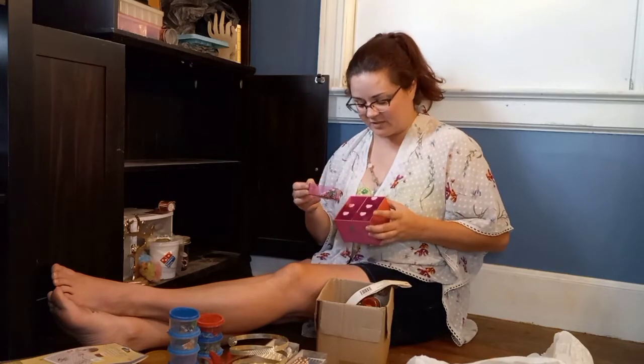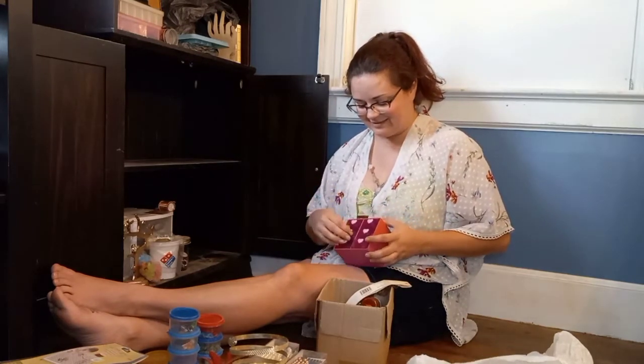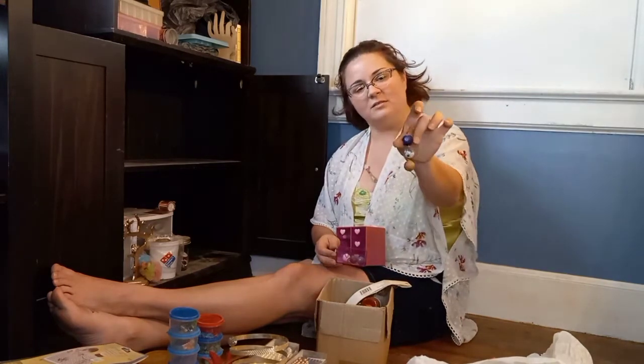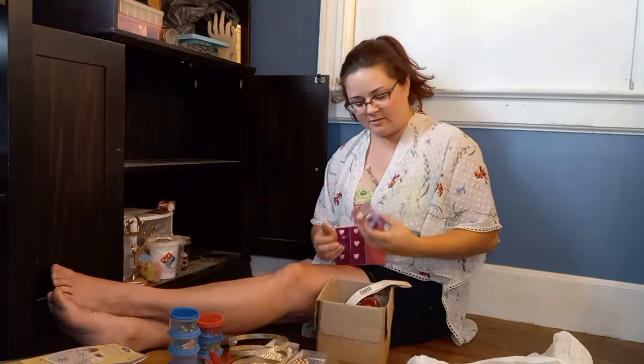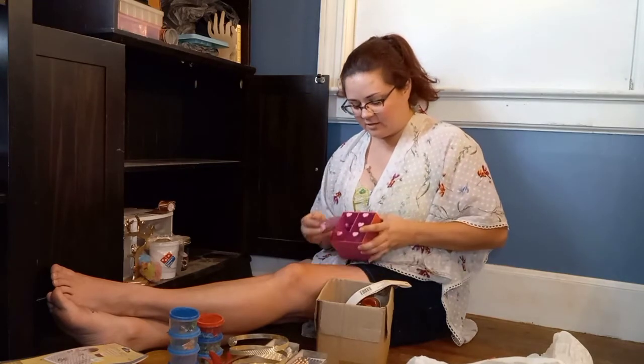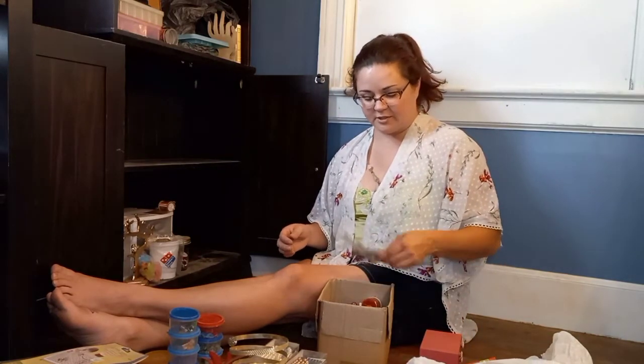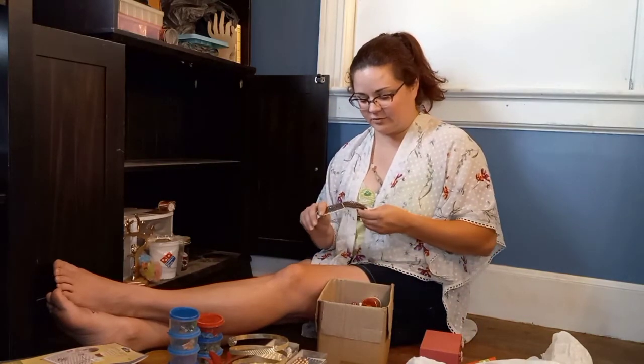These are some of the first beads I owned as a kid. More of those gemstone ones — they're really pretty. Sorry, that was just my kids getting way too excited over their game; please ignore the screaming.